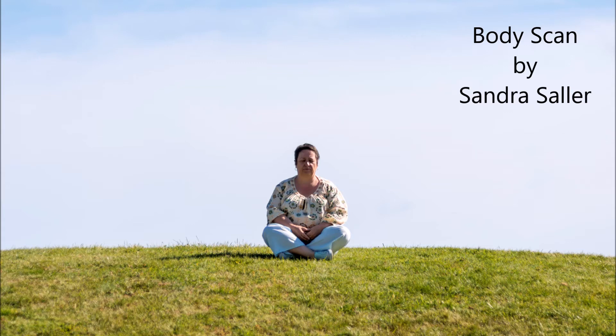Direct your attention now on your right foot and feel where the heel touches the ground. Walk with your attention through the right foot. Do you feel how the blood runs in the toes? Your right foot is warm and heavy.